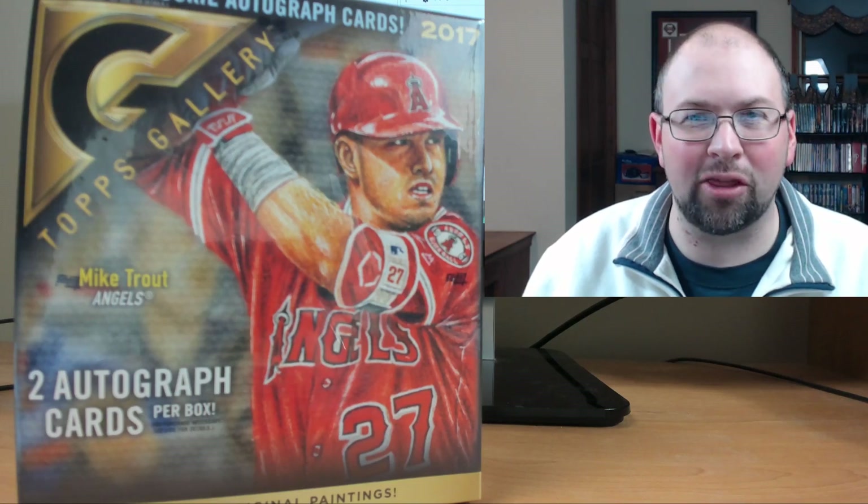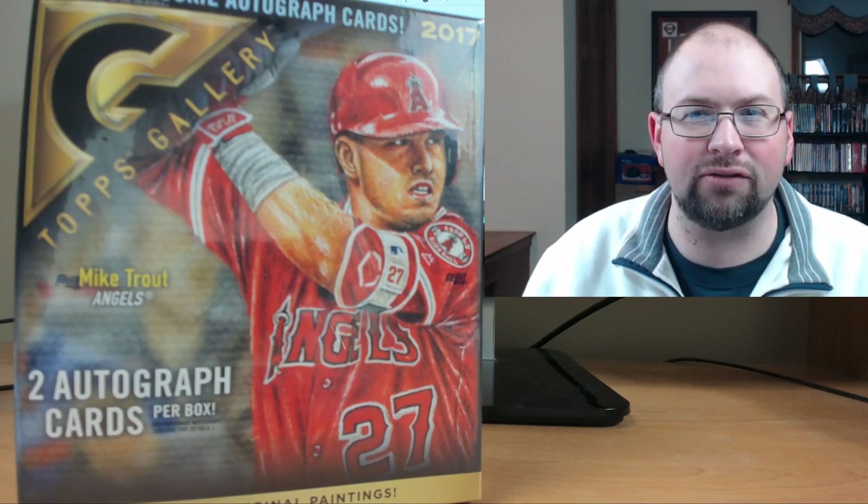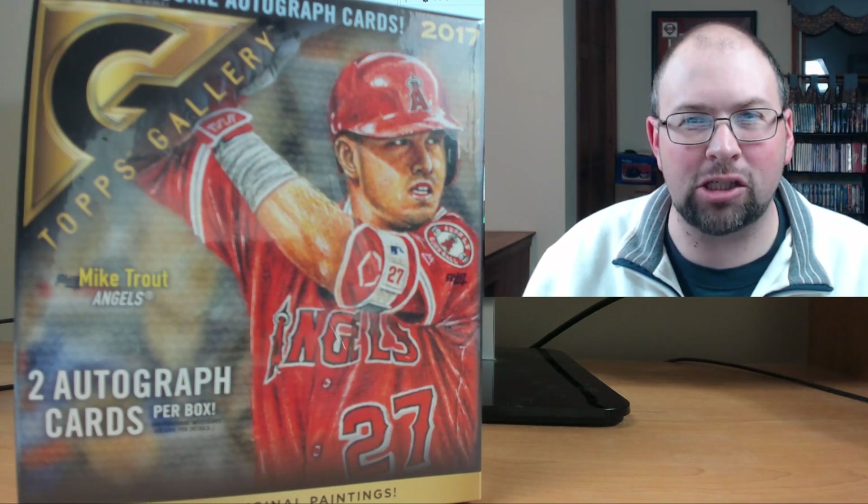What's going on guys? Mike Obak here with another box break. Today I'm breaking a box of 2017 Topps Gallery Baseball.